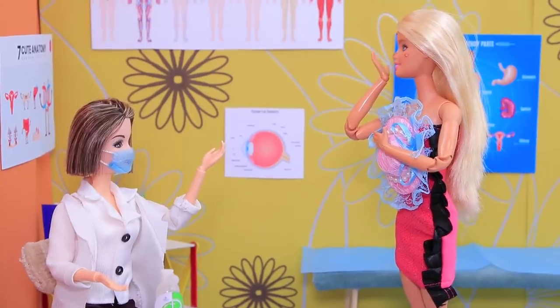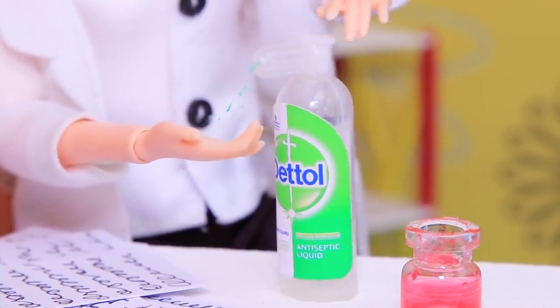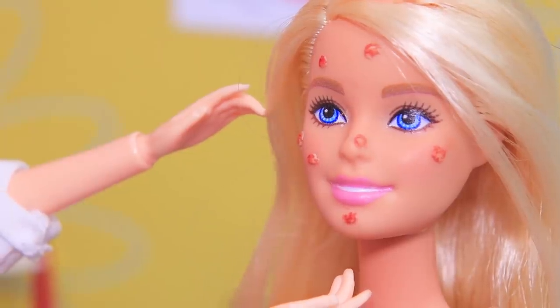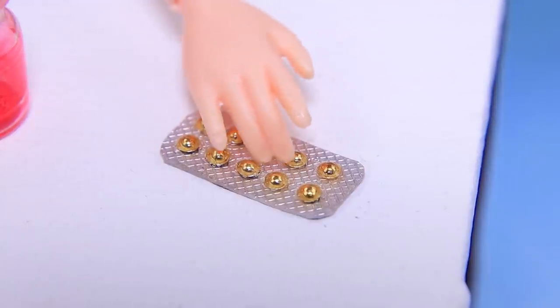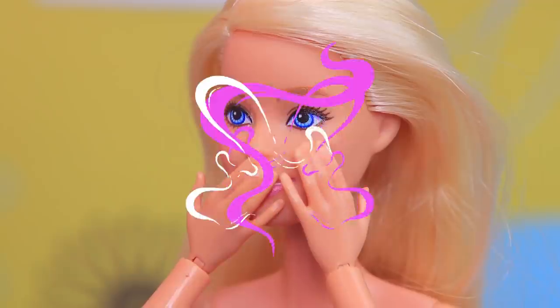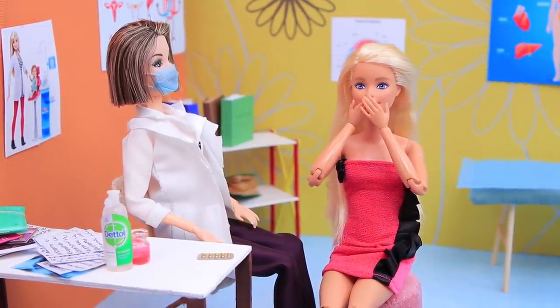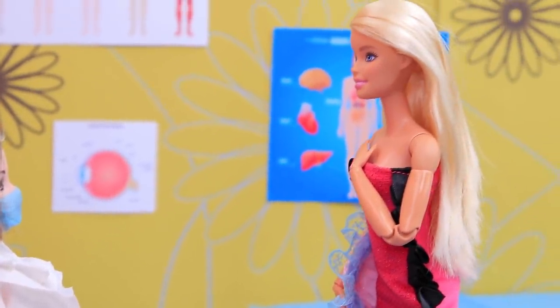The doctor applied sanitizer to her hands and tools, then took a closer look at the patient. Hmm, take one of these pills. She took the medicine and her allergic reaction disappeared. Oh wow, it's a miracle! Regina went on a date with her head held high.